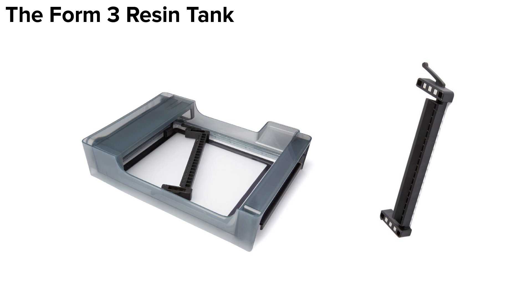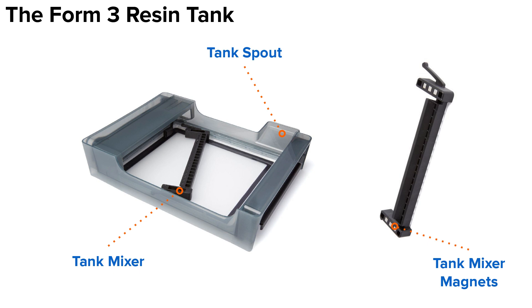Flipping the tank back right side up, we've also moved the tank mixer out of its hiding place. When activated by the printer, the tank mixer moves across the full length of the tank film using the tank mixer magnets, mixing the resin together and leaving an even coating of resin on top of the film. Resin enters the tank via the tank spout. This is a ramp that gently guides resin from the cartridge into the resin tank.